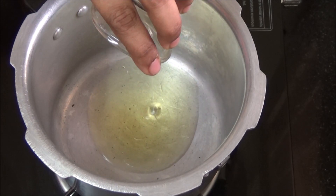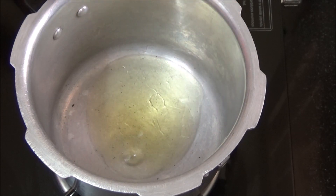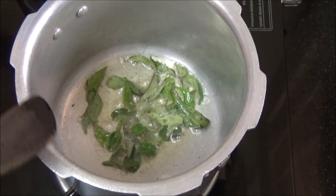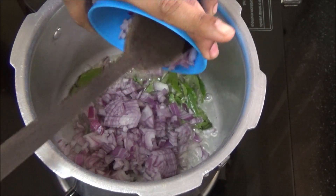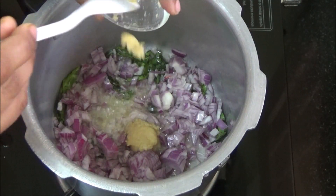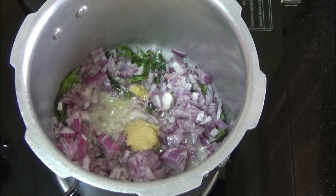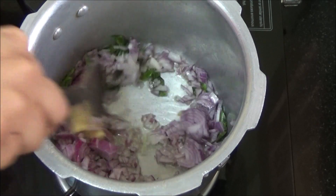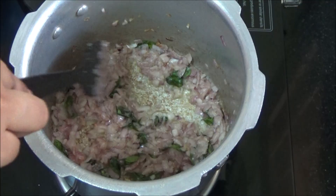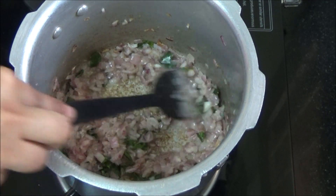Pour oil in a pressure cooker. Add curry leaves. Add onions and cook until the onions turn golden brown in color. Add ginger garlic paste. Onions have started turning golden brown in color.